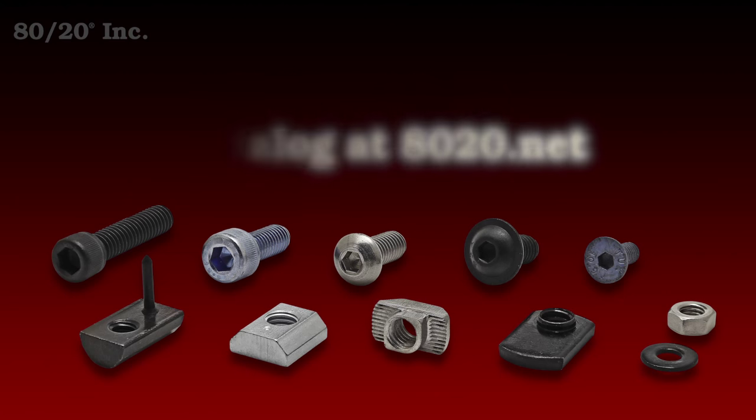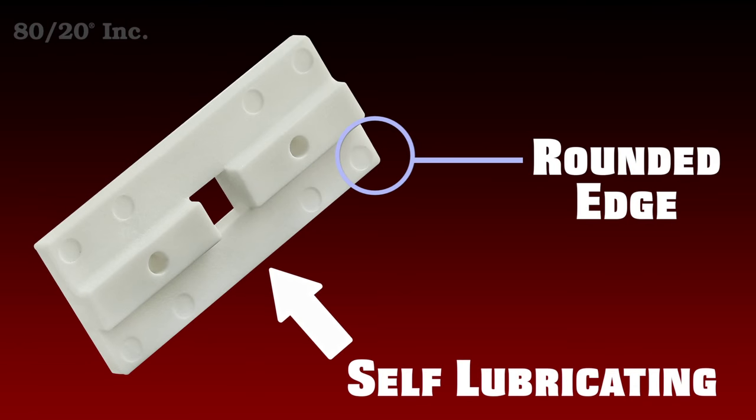Now before you install this component, we want to point out that all of our bearing pads come self-lubricating and with rounded edges. This is going to help ensure easy installation and smooth motion.